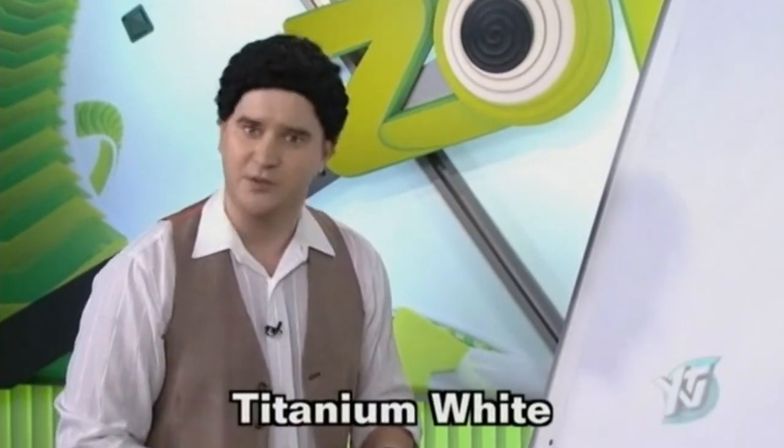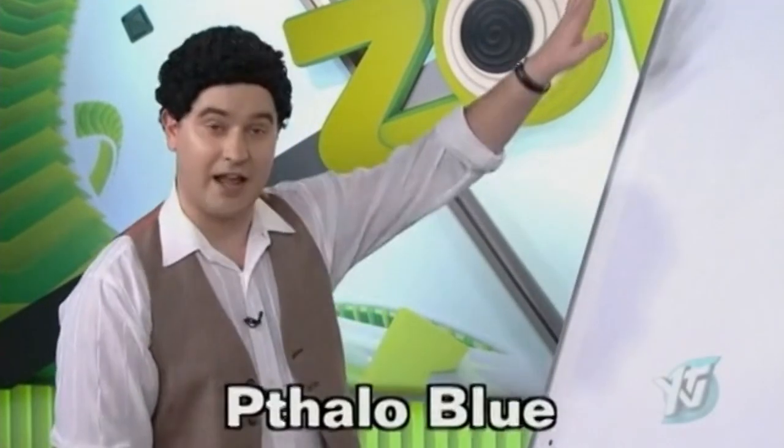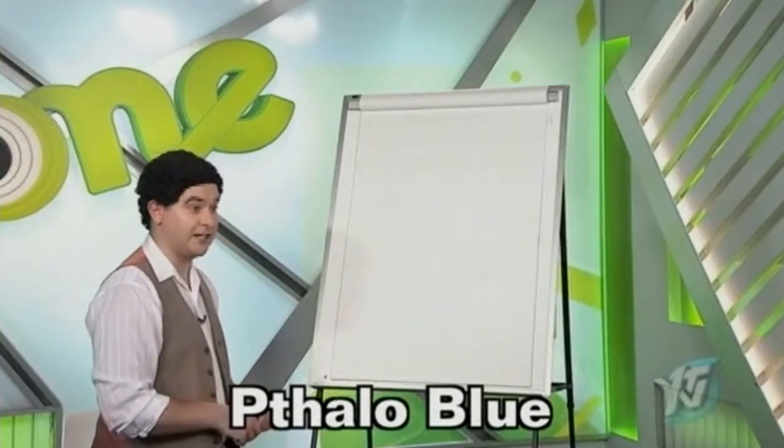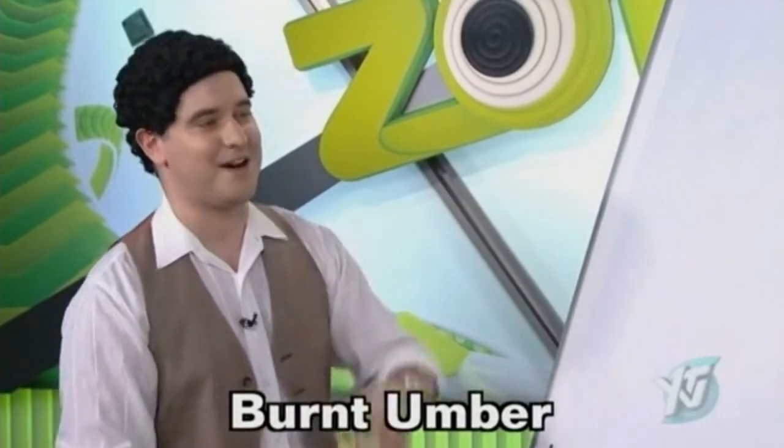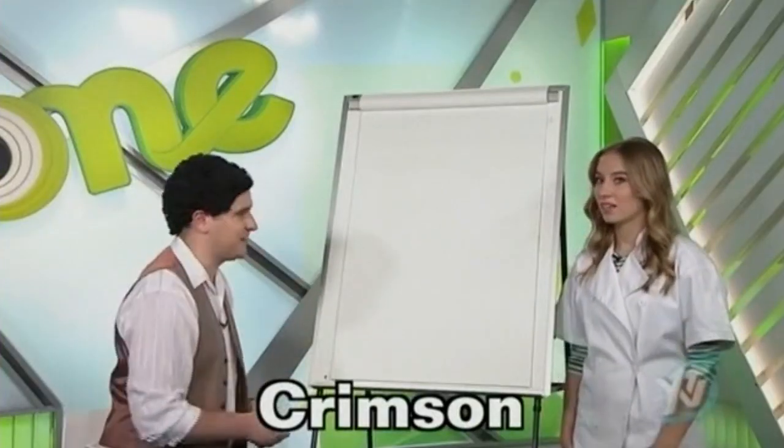Hi there, how you doing? Certainly glad you could join us today. Today I thought we'd do a fantastic painting. So while we have them run the colors across the bottom of the screen that you need to paint along with us today, I've gone ahead and coated the whole thing in a liquid clear. And today we're going to be painting with a very good friend of mine, Spencer. Spencer, come on out here. Spencer, why don't you go ahead and say hello to everybody.